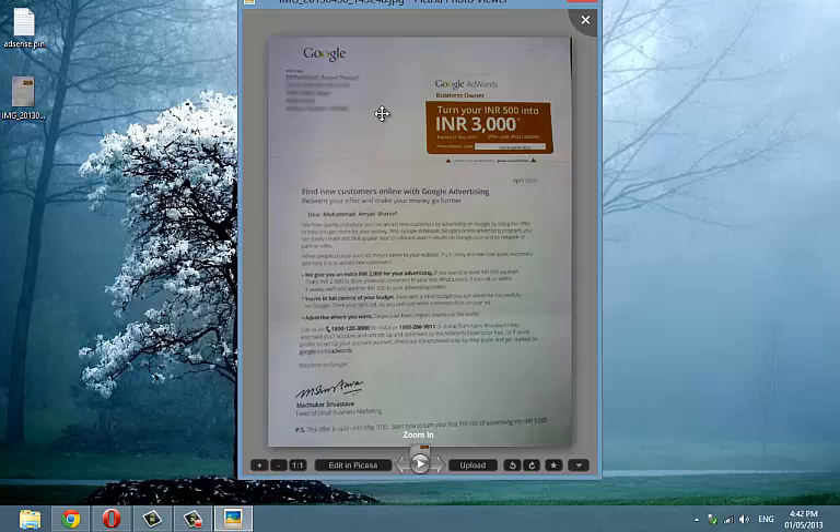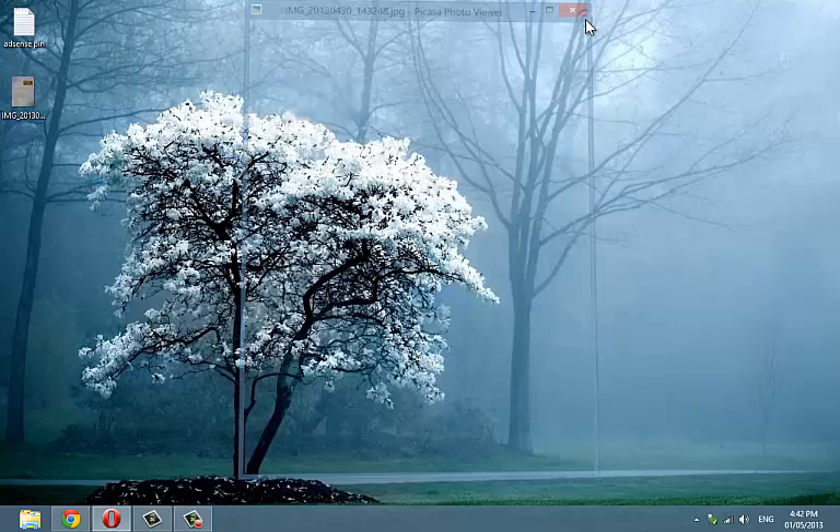It sounds weird that I started receiving other mails from Google but not the pin mail. You don't really need to scan the document. If you have a good camera on your mobile phone, just take a nice clear shot of the document, making sure the address on the document is clearly visible.